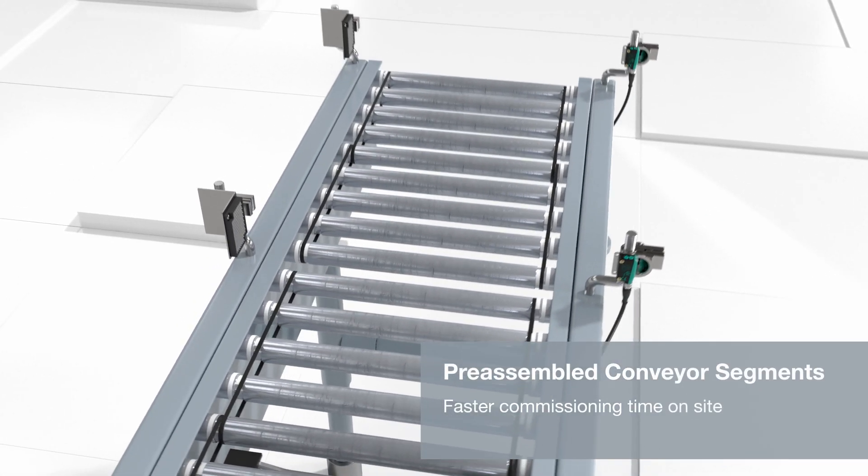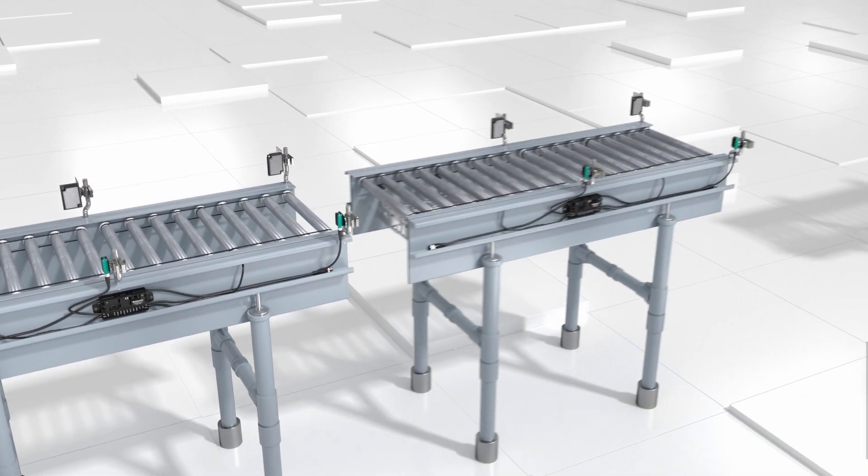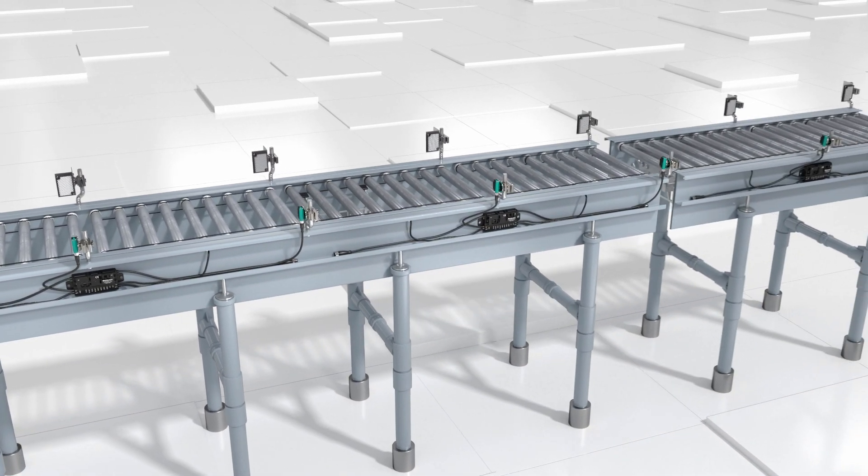The innovative installation concept allows individual conveyor segments to be pre-assembled. These can be connected to create a complete conveyor system once on site.